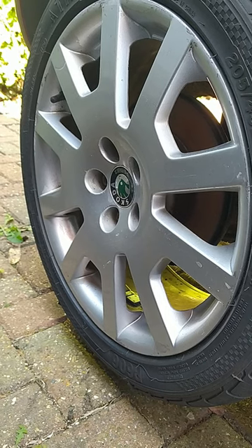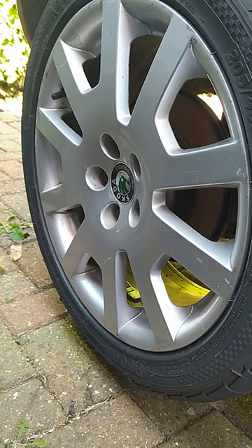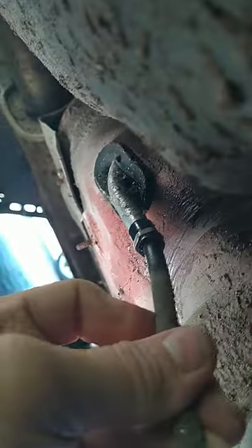Quick tip for getting the handbrake cable off the Skoda Fabia Mark 1, if they've never been off before. Most came with plastic ferrules going into the aluminium tube which connects to the handbrake, and as we can see here, they get stuck in the pipe.